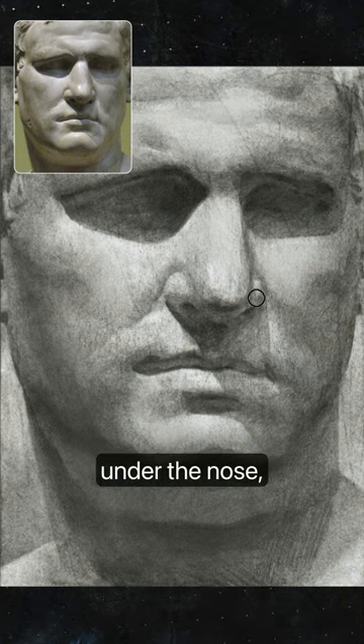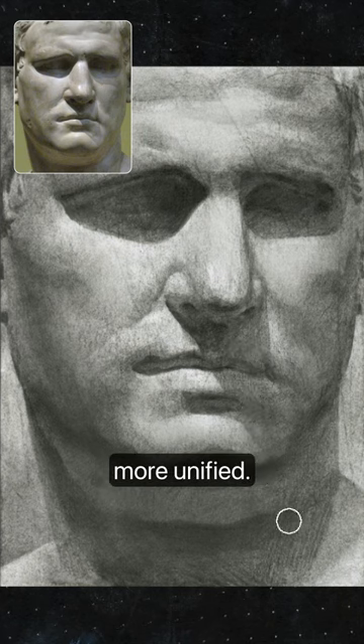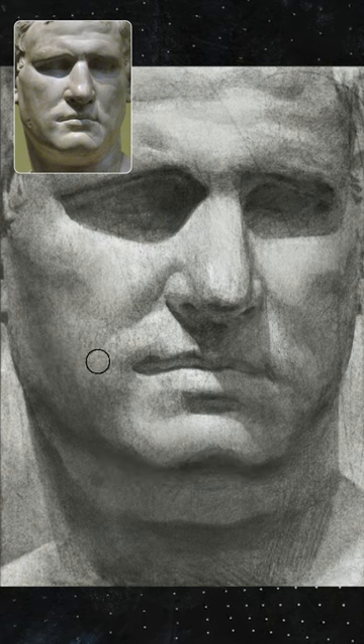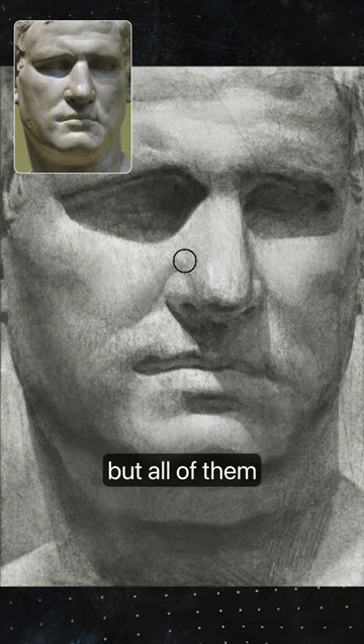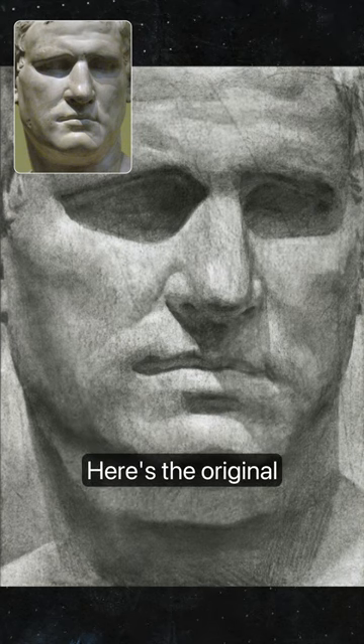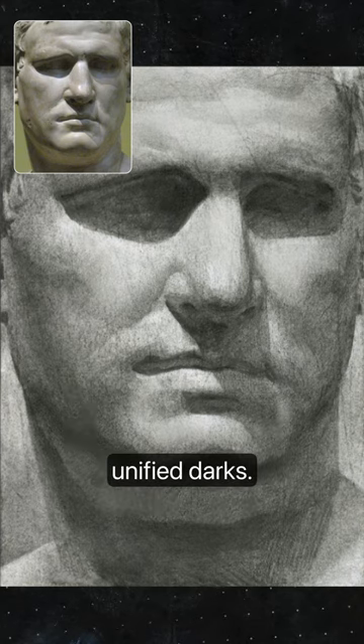The cast shadow under the nose I think would benefit from being more simple, more unified — make it all clearly part of the shadow family. All the changes I'm making are quite subtle, but together they reinforce the illusion of form. Here's the original, and then the unified lights and the unified darks.